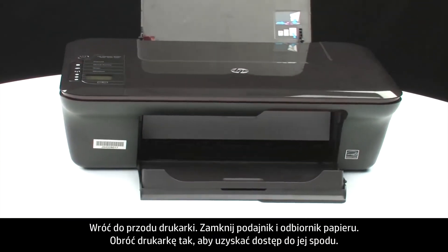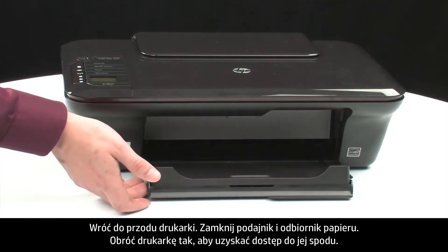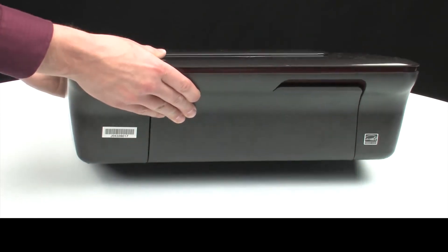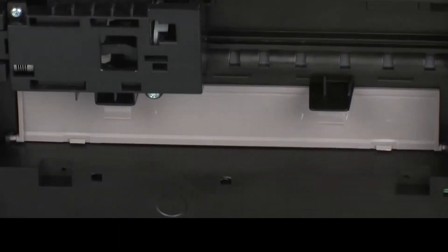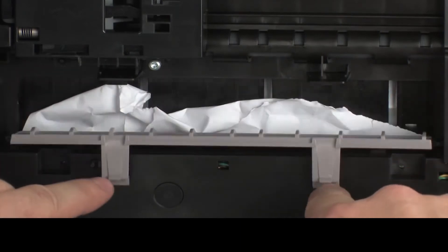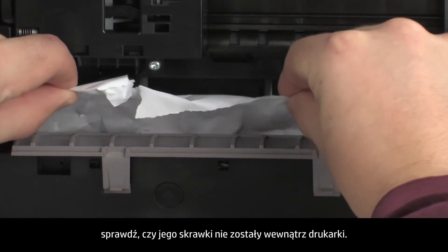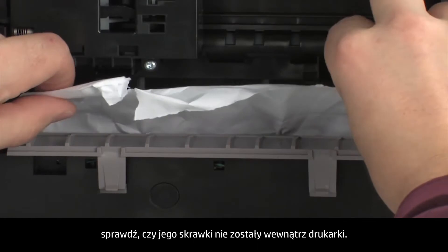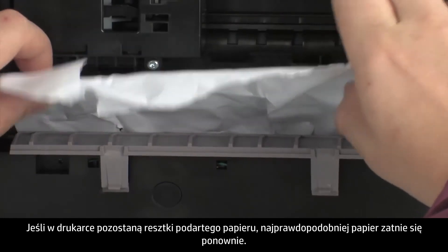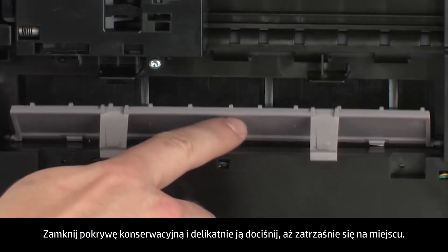Turn back to the front and close the input and output trays. Turn the printer so that you can access its underside. Locate the clean-out door and press the tabs on either side to open it. Carefully remove any paper you see. If the paper tears while removing it, check inside the door for any torn pieces of paper that might remain inside the printer, as remaining torn pieces are likely to cause more jams. Close the clean-out door and gently push it forward until it snaps into place.